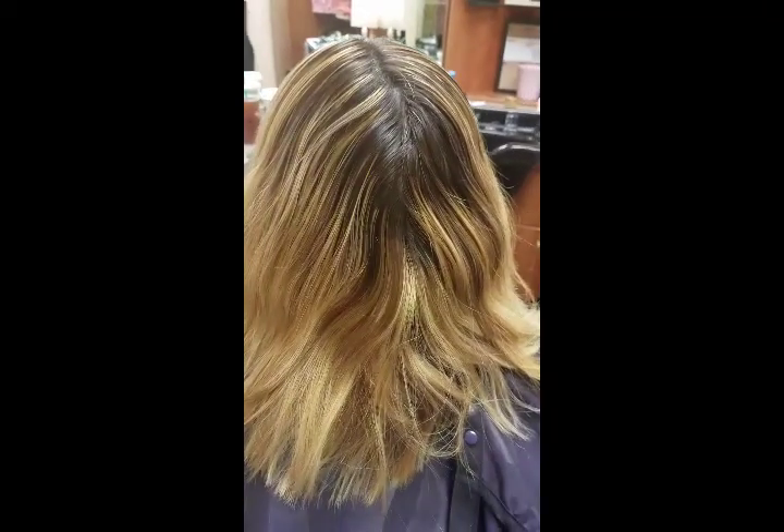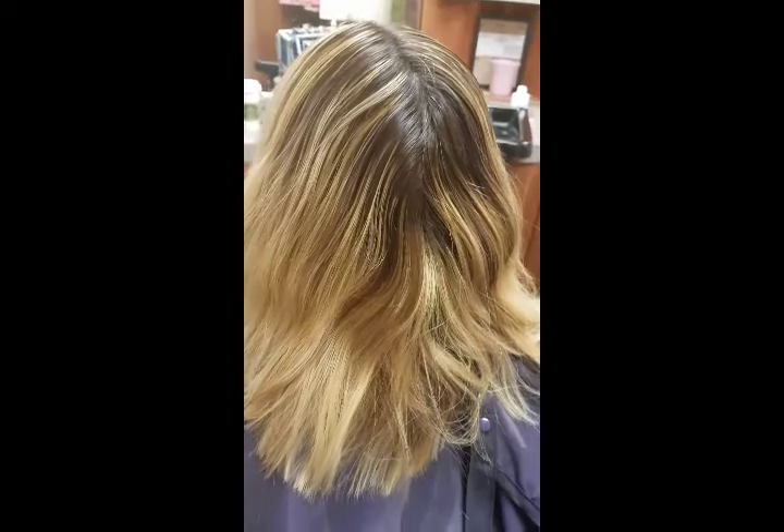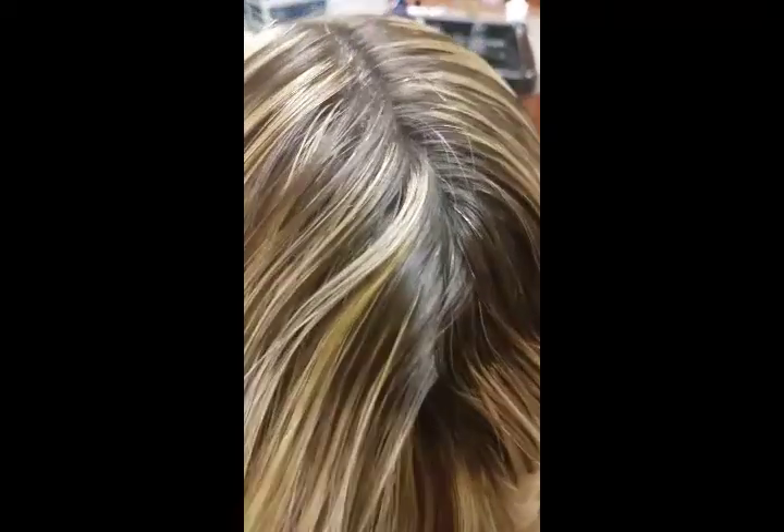Hello everyone, this is my model Vicky. I've been doing her hair for quite a few years. Her hair is black — you can't tell that it's black because she has some root color on it that we did about a couple weeks ago.